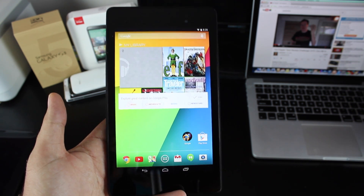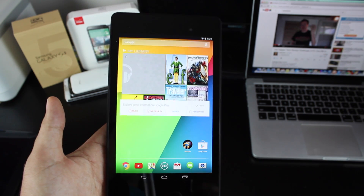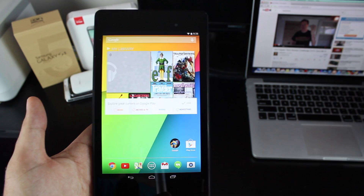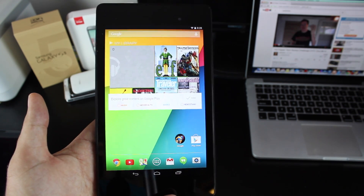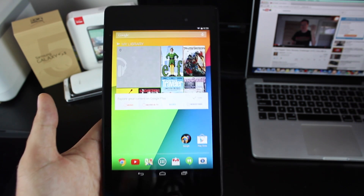Hey guys, Shane Starnes with DroidModderX.com. By now you've heard that Google has finally released Android 4.4.3. This has been heavily anticipated, and it turns out that it wasn't as huge of an update as we had originally thought. In fact, it pretty much just contains lots and lots of bug fixes.